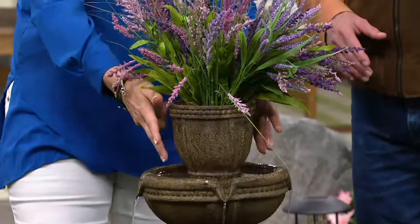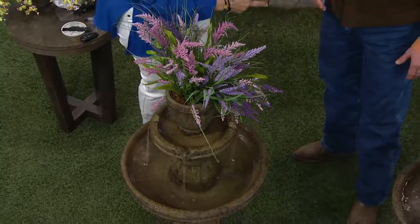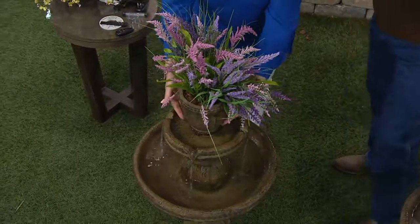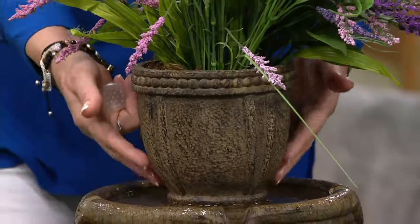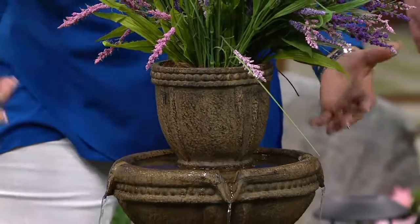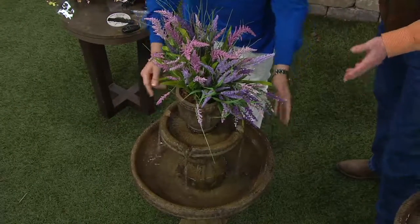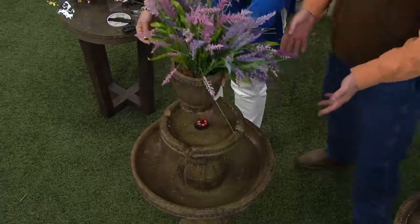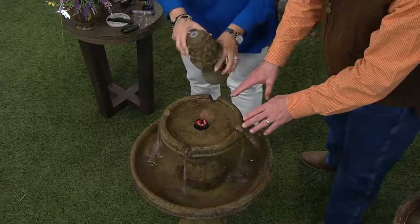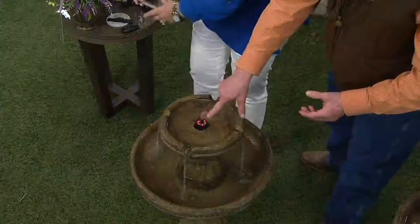It also comes with a nice self-watering planter. If you're like me and you love having beautiful plants out but forget to water them, this actually waters from the bottom up, which is a healthy way to water. There's no plumbing — you pour about two gallons of water into the fountain, and you will get some evaporation outdoors, so you just refill it. And you've got LED lights in it, so you get a light show as well.